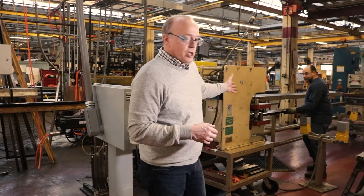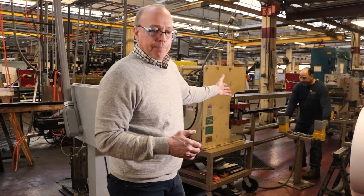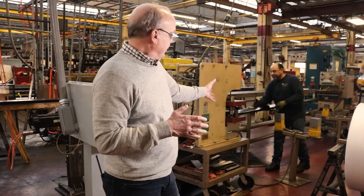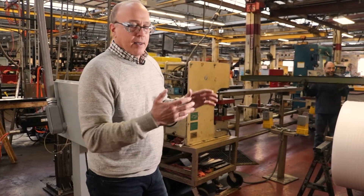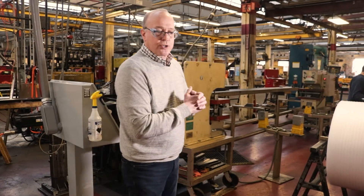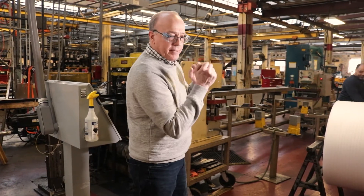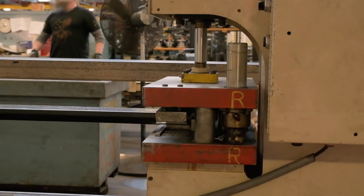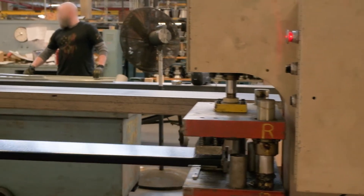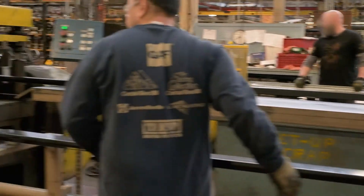Jim here is doing some additional end bends on these parts — pre-painted steel. We're doing some end flanges at the end because roll forming, of course, can only do linear bending and cannot do end bending. So we have processes that we will roll into place and then perform these kinds of operations.